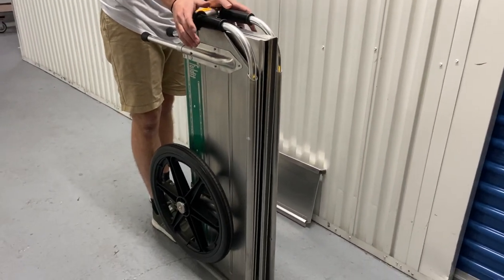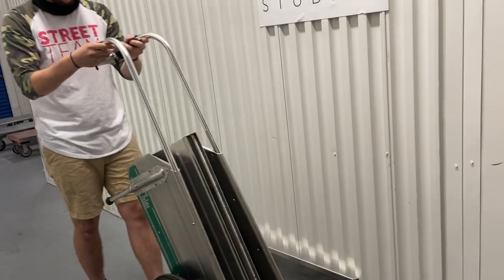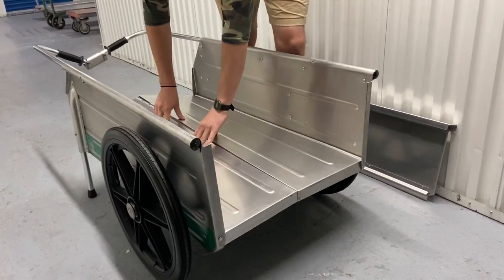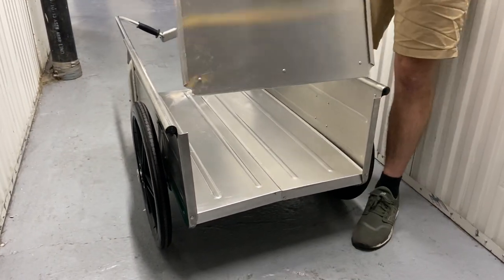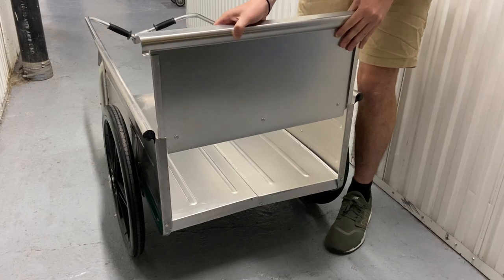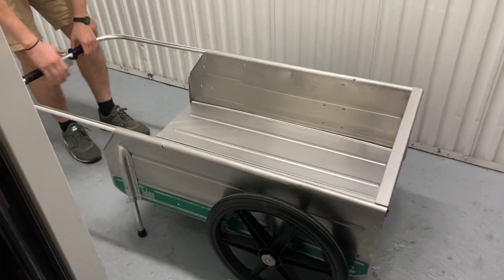I will now show you how to unfold it. Extend the handles, it'll lock into place. Then all you got to do next is drop down the sides and then push down. Now you have your front that you can just slide into these two grooves on the sides, and press down.